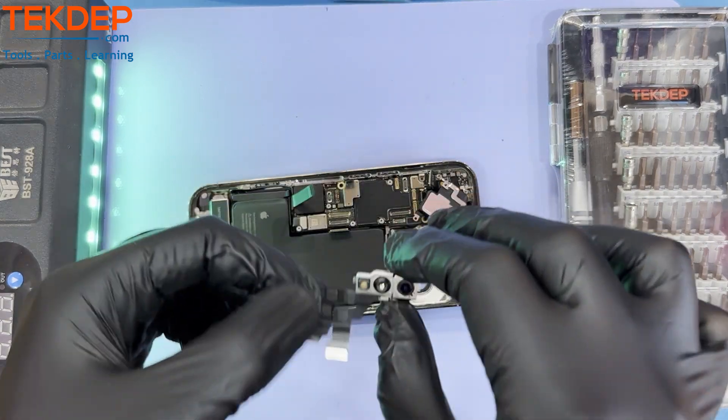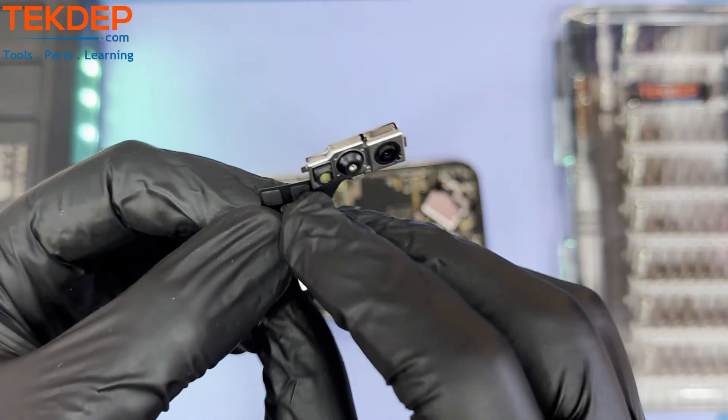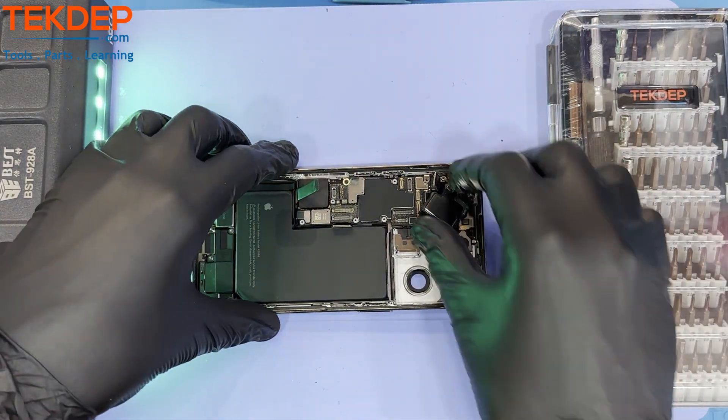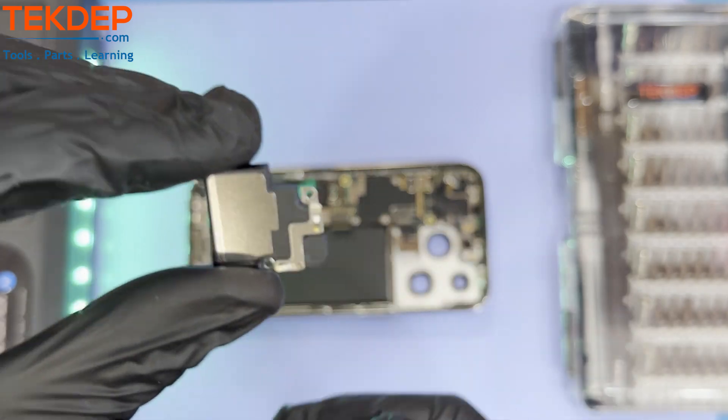Gently pull out the front face ID camera, then the front speaker. Note that the iPhone 13 series and above do not have the proximity sensor soldered into it.